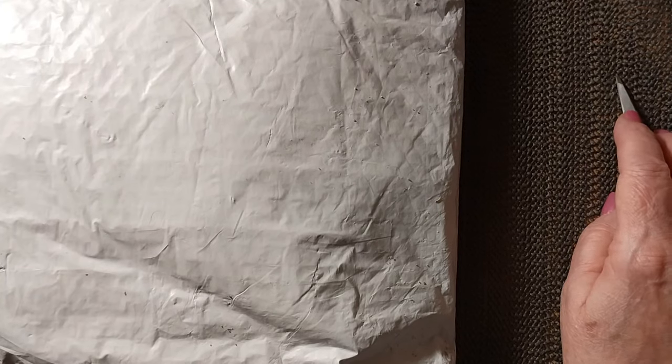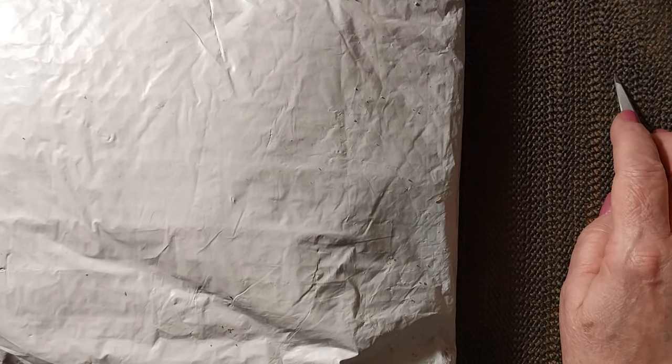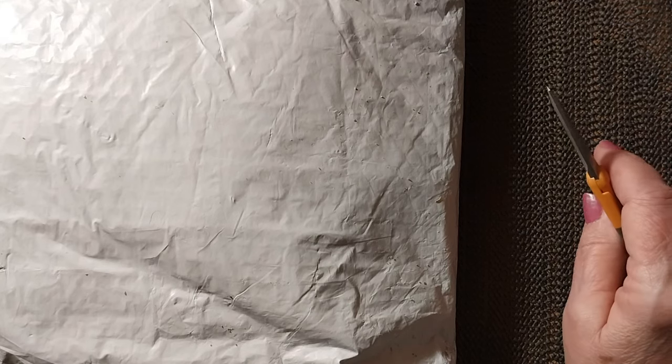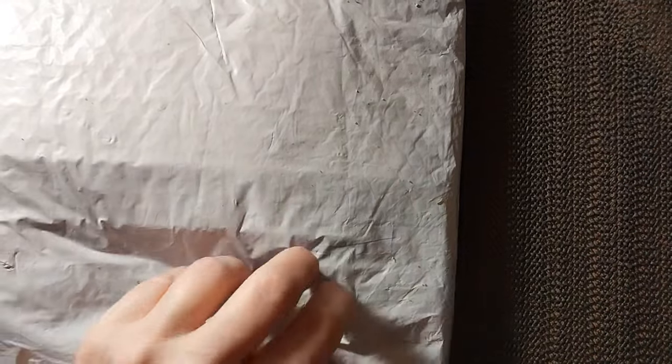Hello everyone and welcome back to my channel. This is Laura with Stitchin' with Laura. I hope everybody is having a great day. Today, as you can see, we have another unbagging — that means we have a review. So let's find out what is in the bag.